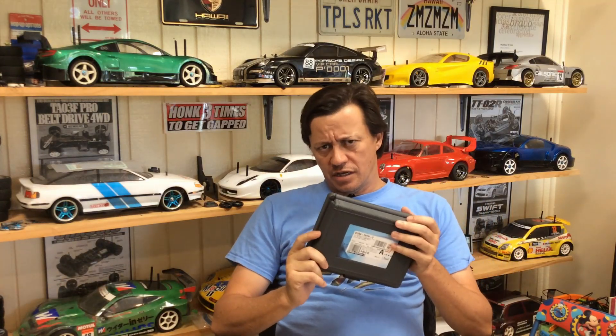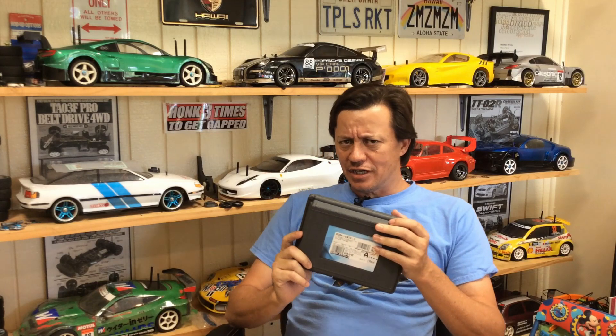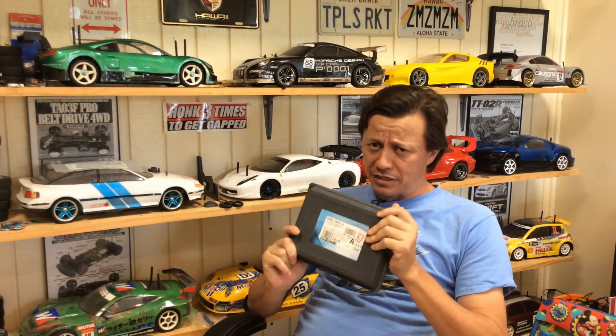Welcome back. Today we're going to talk about a Durametric. If you have a Porsche and you want to read the check engine light, it was recommended to me to get one of these. It's a specialized cable that plugs into the OBD2 port — on-board diagnostics second gen — and you're going to need a Windows laptop.